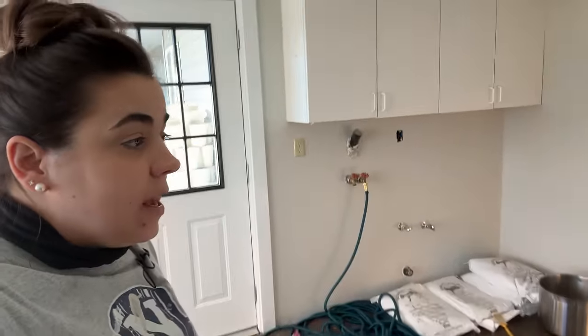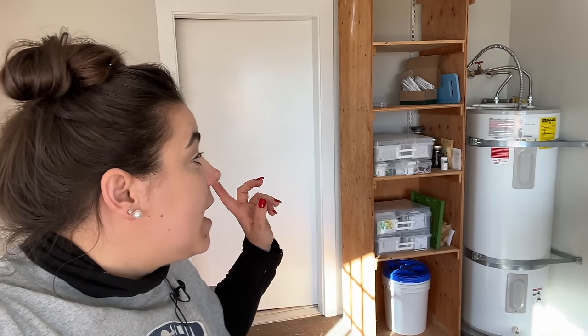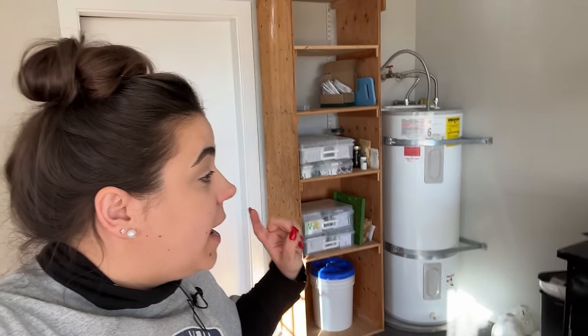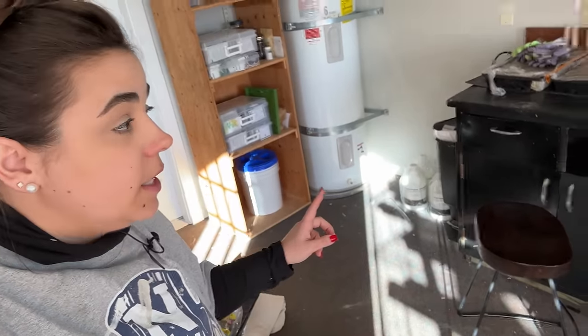On Friday we are getting new floors in here. So many of you said I need to paint this shelf because it kind of stands out and it's a little bit of an eyesore. So today what I'm going to do is go ahead and paint this shelf so the contrast is not so striking. And then on Thursday, Josh and I need to move this hot water heater so they can put the new floors in.